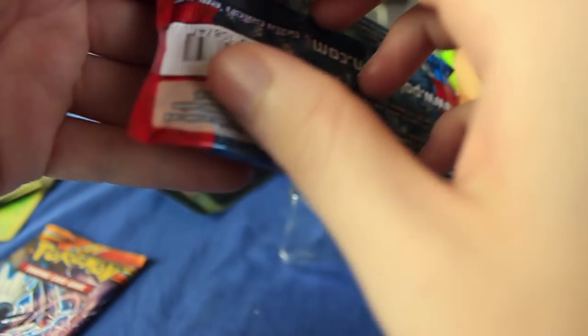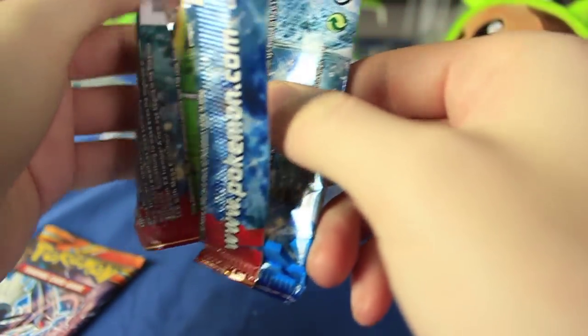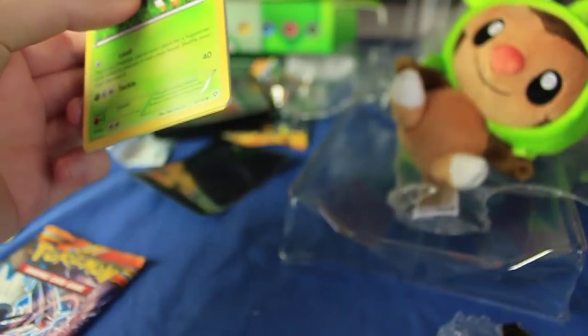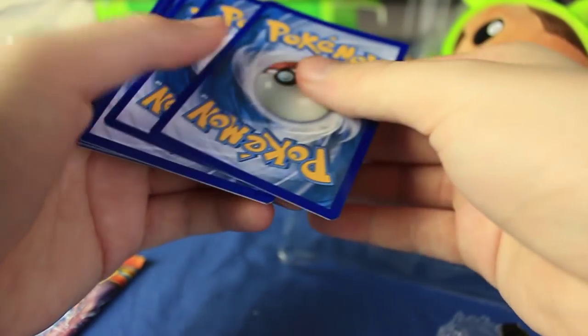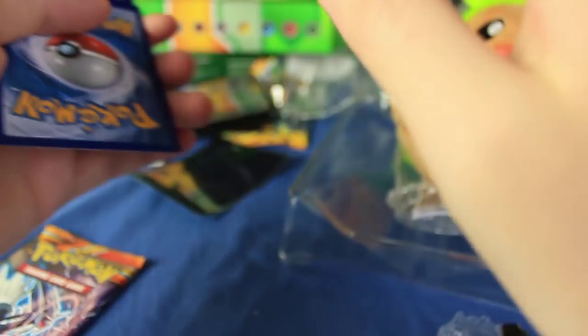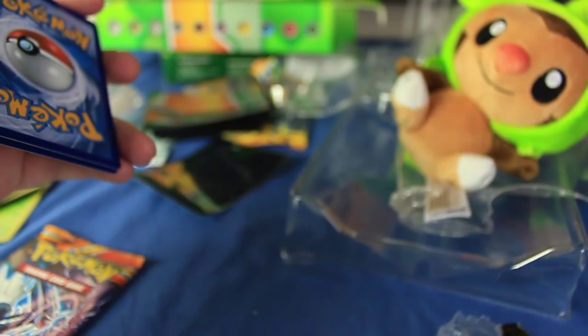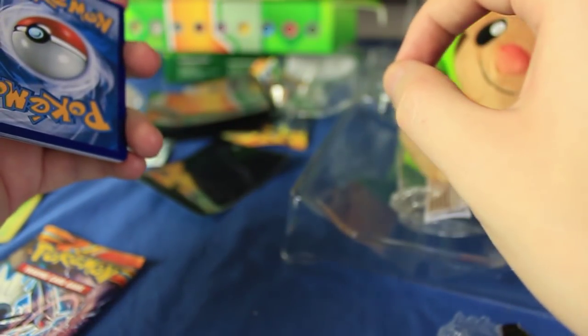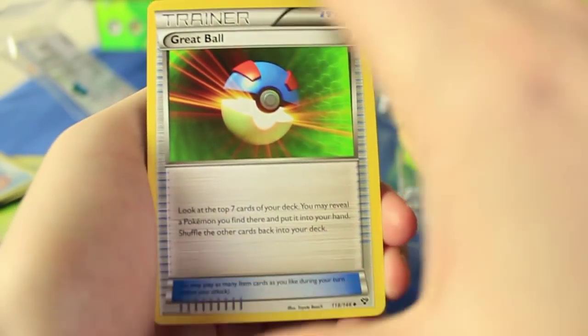The way I'm handling the big collection stuff is I'm keeping track of all the different products that have Flashfire packs. My goal is to open one of each product on this channel. Once I've opened all the different things that have Flashfire, I'll start to either buy the cards individually or trade for them to fill in the holes. It's kind of pointless to buy the cards you need when you've still got packs for the set to open.